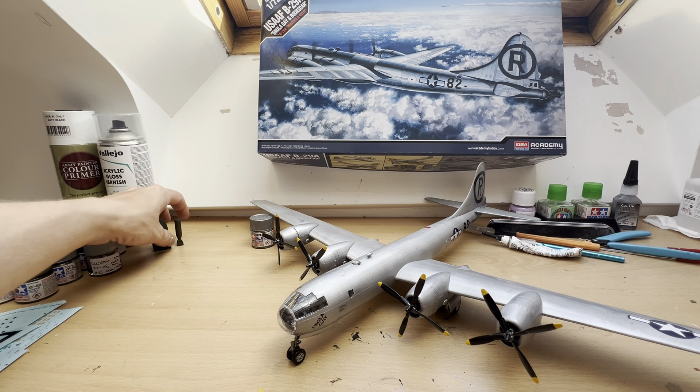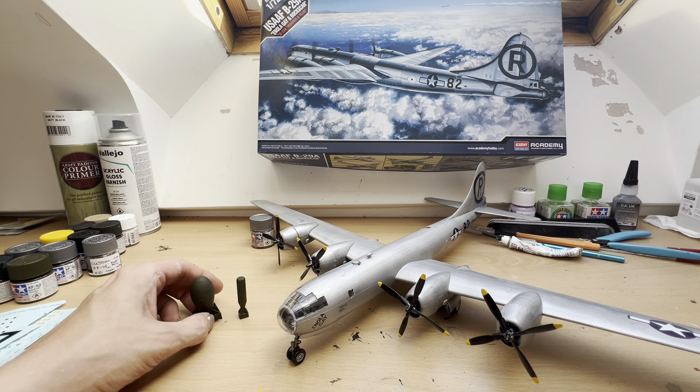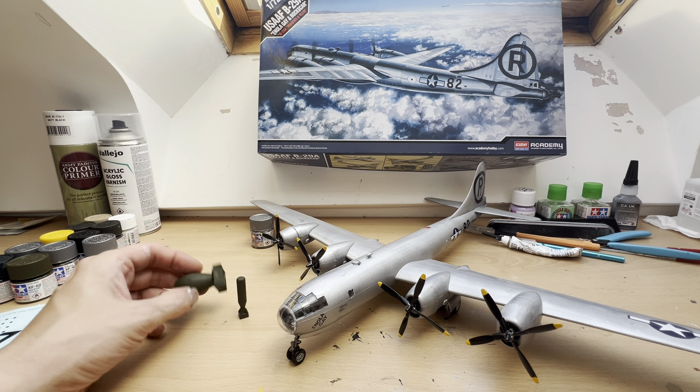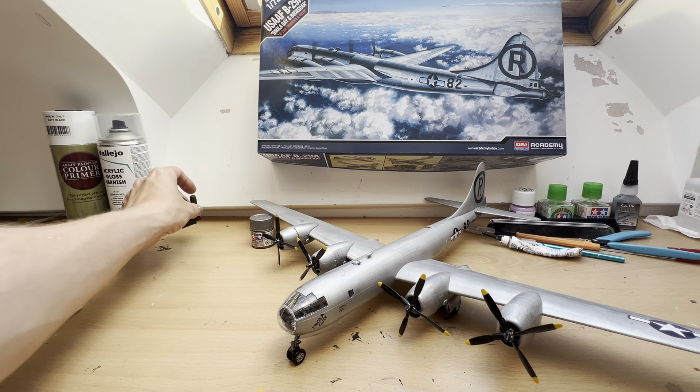We've got both Little Boy and Fat Man painted up in one of the recommended colors. There are a few different recommended ways to go for this — these have been done in olive green.